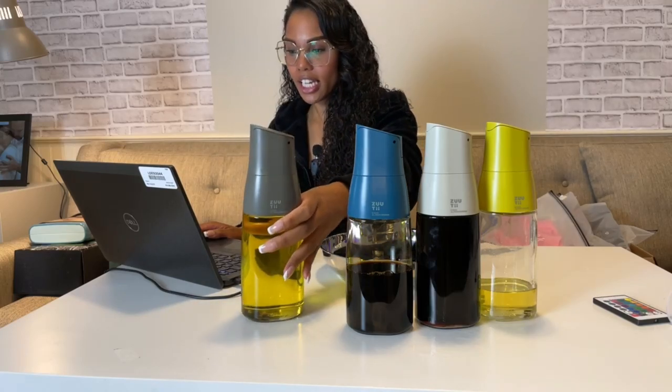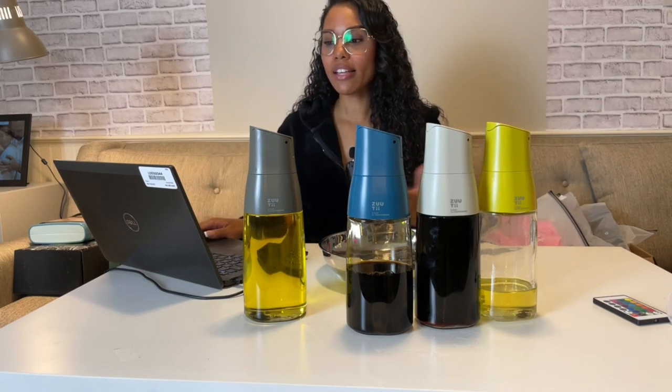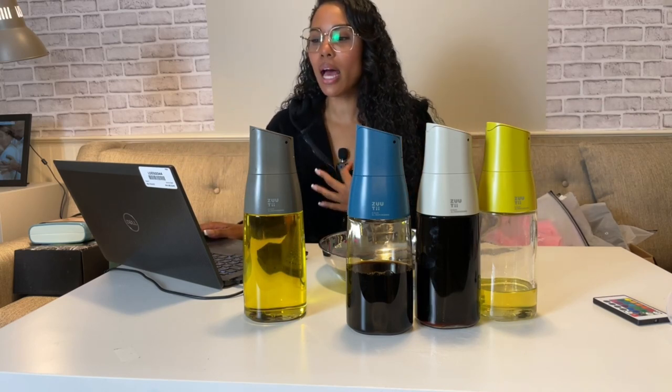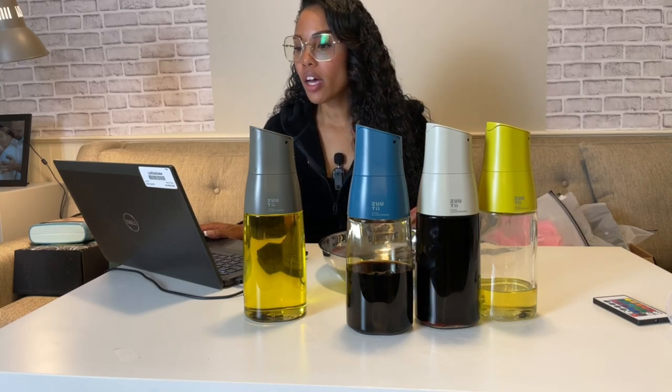They're very easy to clean. And as I mentioned, they're mess-free — that's what everyone likes. Spill-free, mess-free, absolutely super easy, and that's the best thing to have. They are reusable.